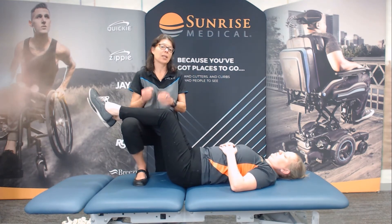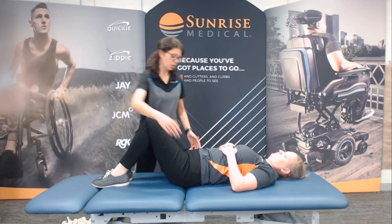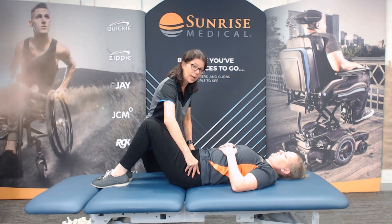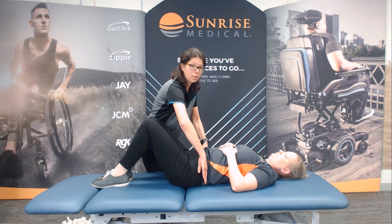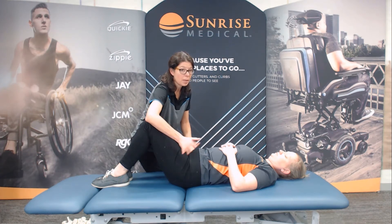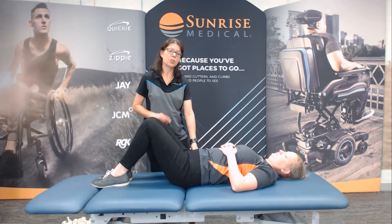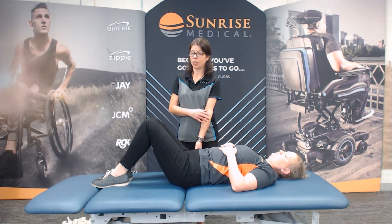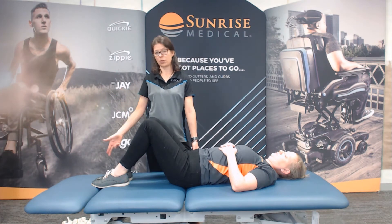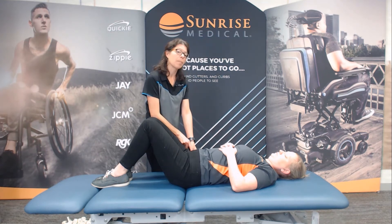Now we'll move towards looking at the range of motion. If you've moved them around while getting into that range of motion section, just make sure you're checking again — are those ASISs level, left, right, up, down? Does the pelvis look like it's level? If it isn't, just give it another little wiggle. So now what I'm going to do — I want this pelvis not to move while I check the range of motion. I want to know how much hip flexion, how much hip flexion with knee extension, and how much hip flexion with knee extension with thoracic flexion I can get.